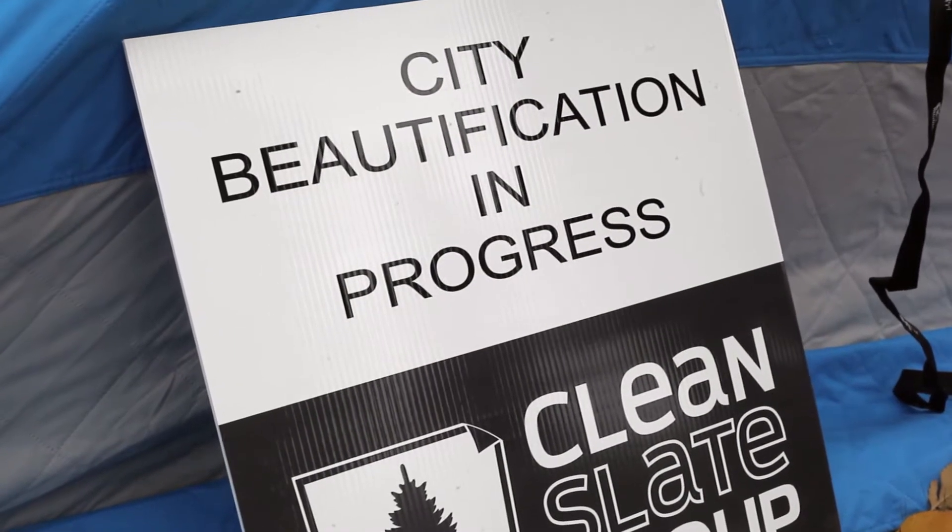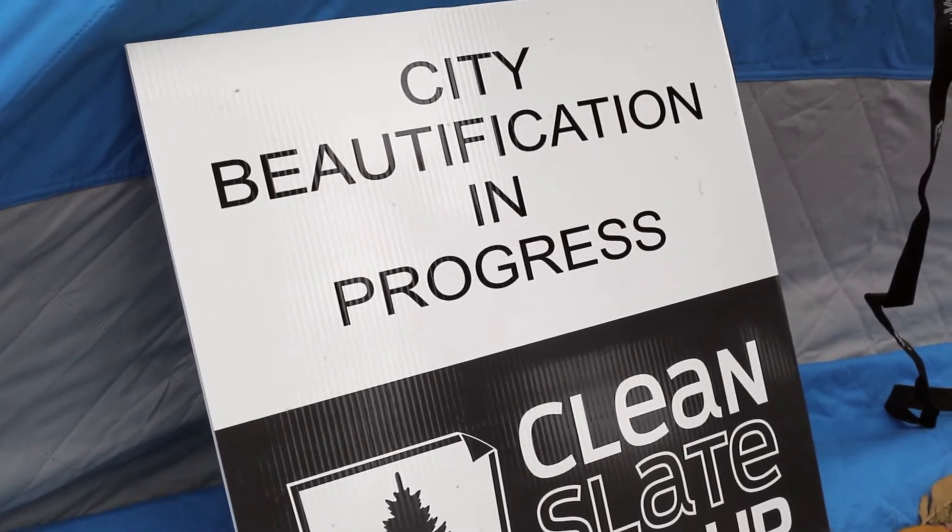MSUM, City of Moorhead, and CenturyLink basically got together and said what is going to make an awesome positive impact in the community, what is something that we can get a lot of artists engaged in, something that we can get the general community engaged in, and something that can make Moorhead just a little bit brighter.